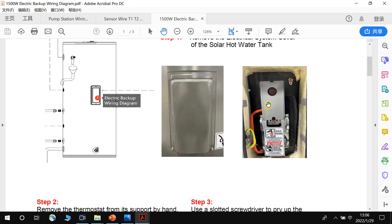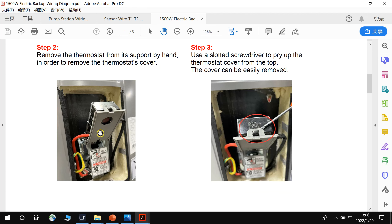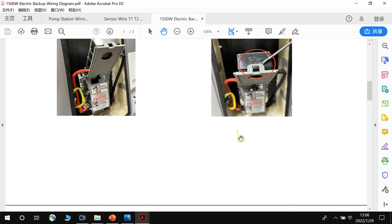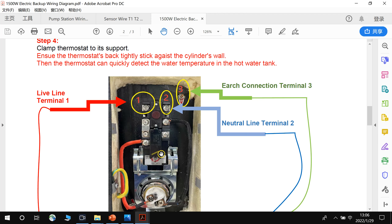This is the thermostat plastic cover, and this is the earth terminal. Step 2: remove the thermostat from its spot by hand. Because the cover is connected with the thermostat, we have to remove the thermostat from the support, then use a screwdriver to pry up the thermostat cover from the top so it can be easily removed. Then we clamp the thermostat back to its support.